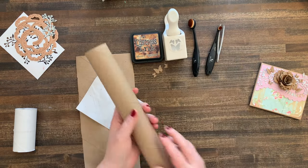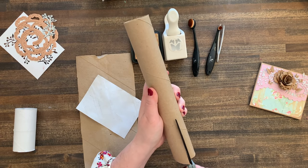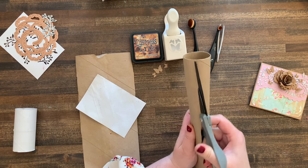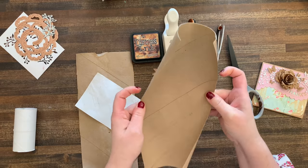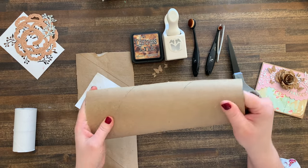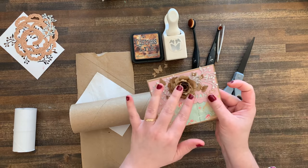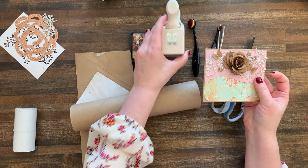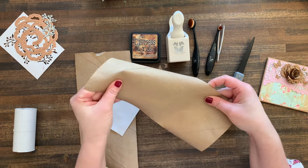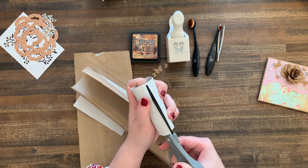So what I did to make these beautiful sheets of potential is take my paper towel roll and cut it just down the center. These cardboard rolls are not quite chipboard, not quite cardstock — they're kind of in the middle, which is nice because it gives you a sturdier embellishment that you can still easily punch through with your standard punches. You can also cut your toilet paper rolls the same way.